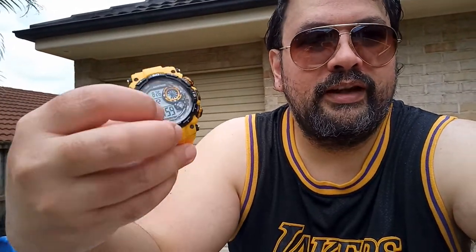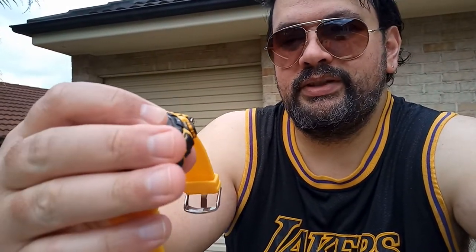It's big — I've got large wrists, so if you've got a small wrist it might be better suited for a medium to large wrist. The band is probably about 22 millimeters wide, maybe a bit bigger. It's a hefty watch, but that's the whole idea — you want a nice manly watch.